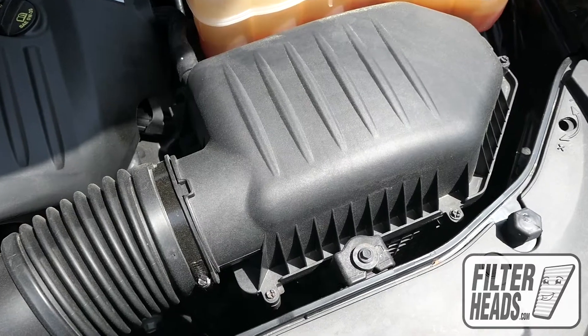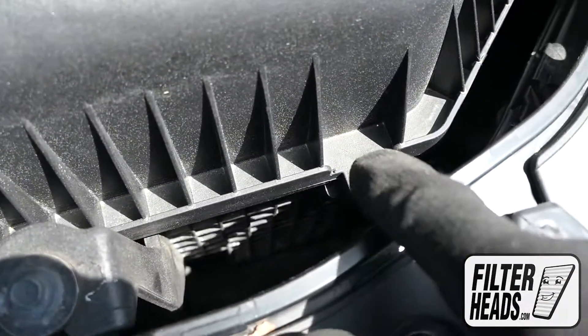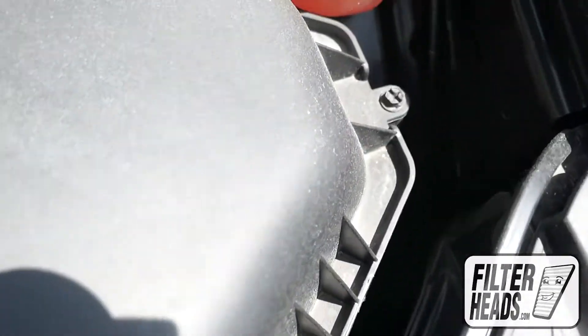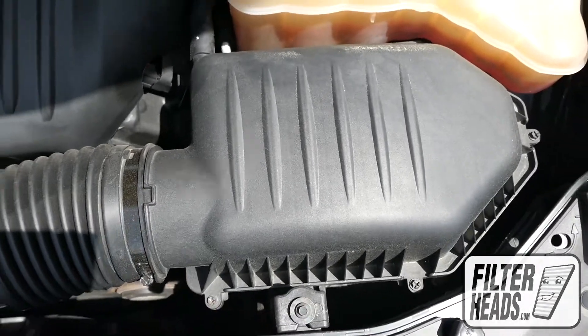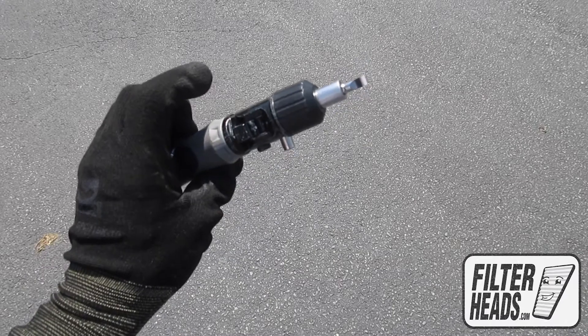There are three screws securing the housing. Use either a flat head or Phillips head screwdriver to loosen the screws.